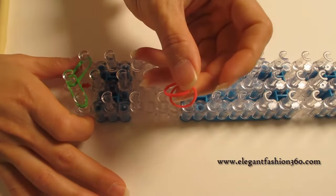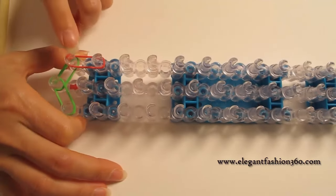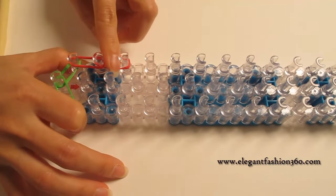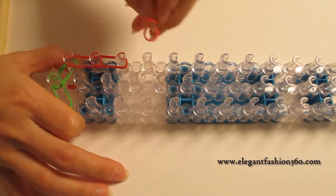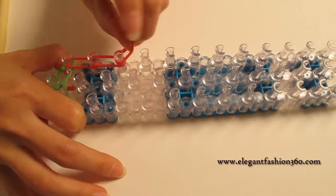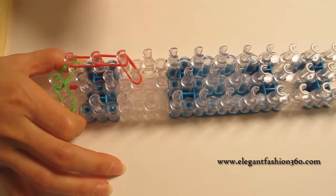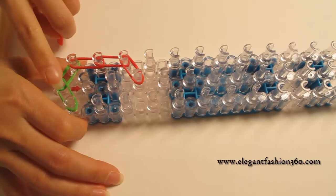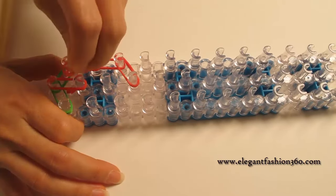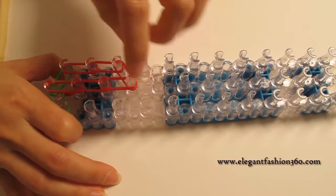Next we're gonna take two bands and start from first to second on your left and second to third on your left. Two bands, and when you come here you go from third on your left and go on out and forth on the center. And then we come back here on the center, two bands first to second, second to third and third to fourth.